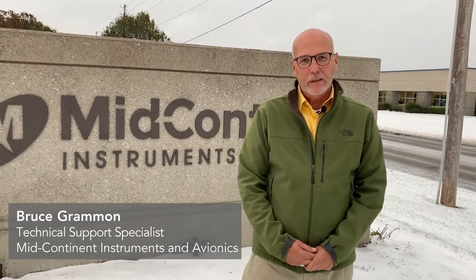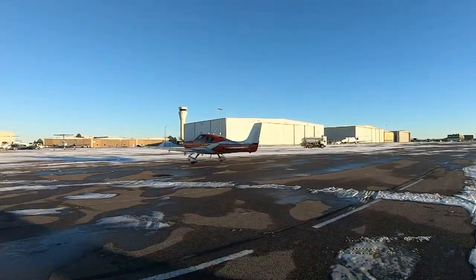A little chilly out this morning. Don't know about your gyro, but I know I move a little bit slower when it's cold. So if you're seeing your gyro — it could be your attitude gyro or your DG — moving a little bit slow in the airplane, it's a little bit chilly. I'm Bruce Grahamman with Midcontinent Instruments and Avionics.